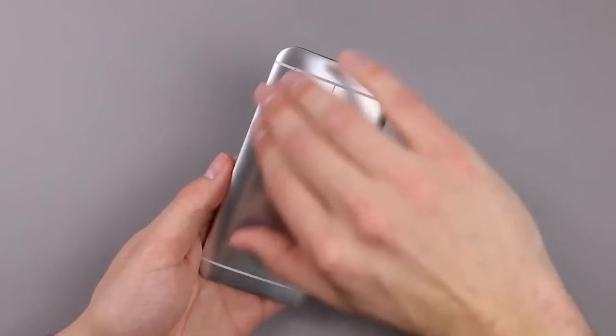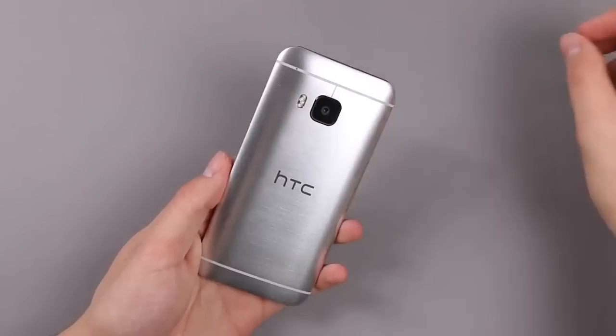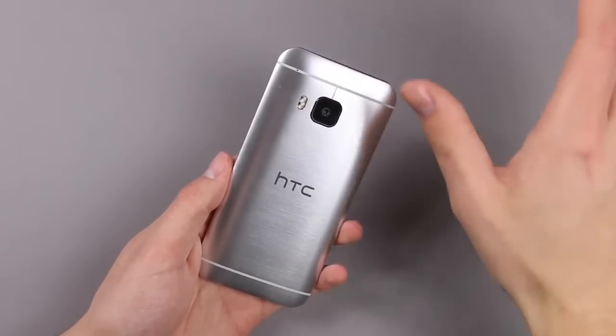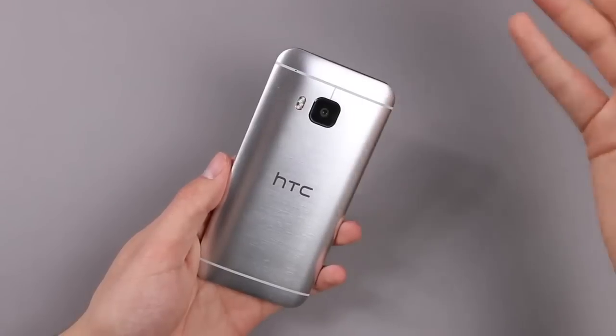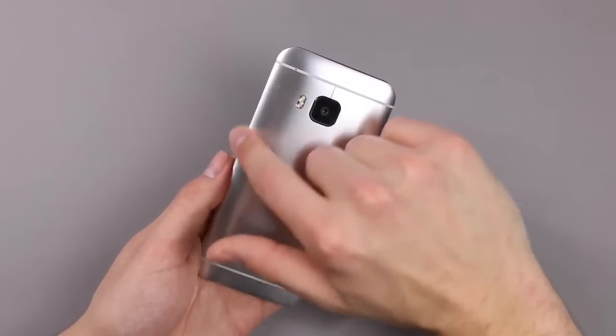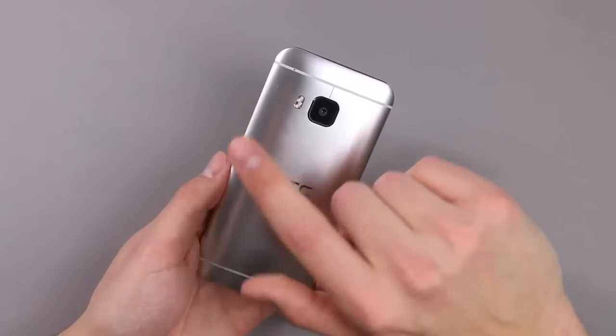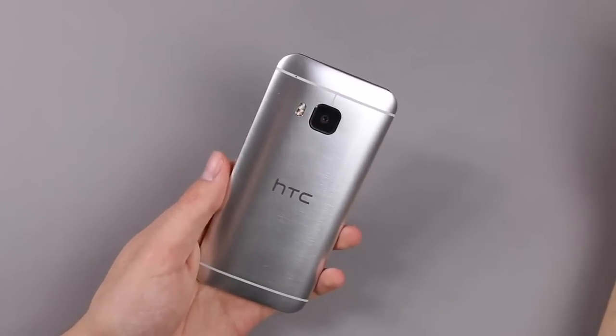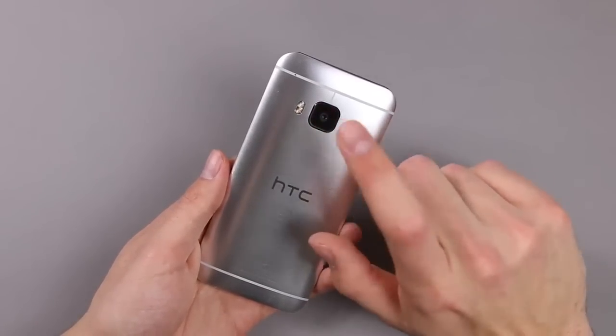Now we're at the back. As you can see, this is the silver model — this is the flagship color. There will also be a version that is completely gold, a pink version, and also the black version we know from last year. The silver version isn't matte anymore and reminds us more of the gunmetal gray look from last year.